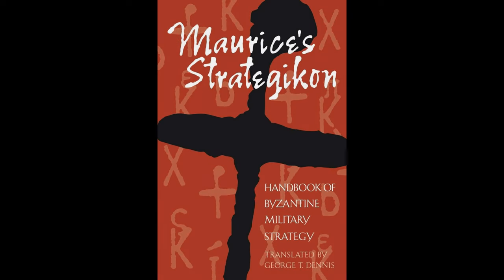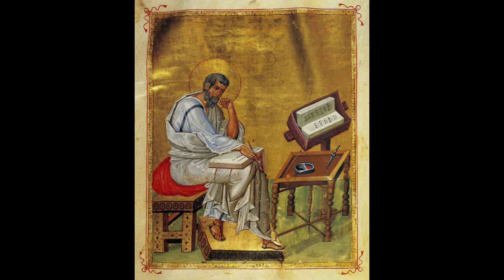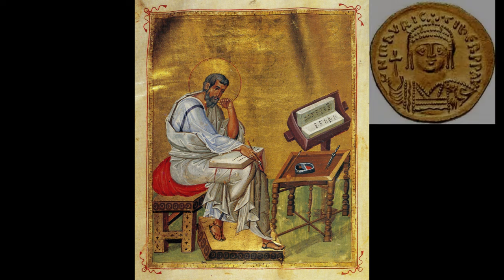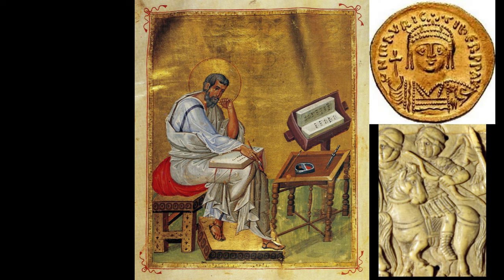Thus spoke the anonymous author of Book One of Emperor Maurice's Strategikon, composed sometime in the last two decades of the sixth century, describing the training and equipment of the Roman cavalrymen. The Strategikon is a document that describes the armament and tactics required by the Roman military in the context of the late sixth century, cementing in writing the reforms of the soldier-Emperor Maurice. Needless to say, the use of the bow on horseback was a mainstay of the soldier.